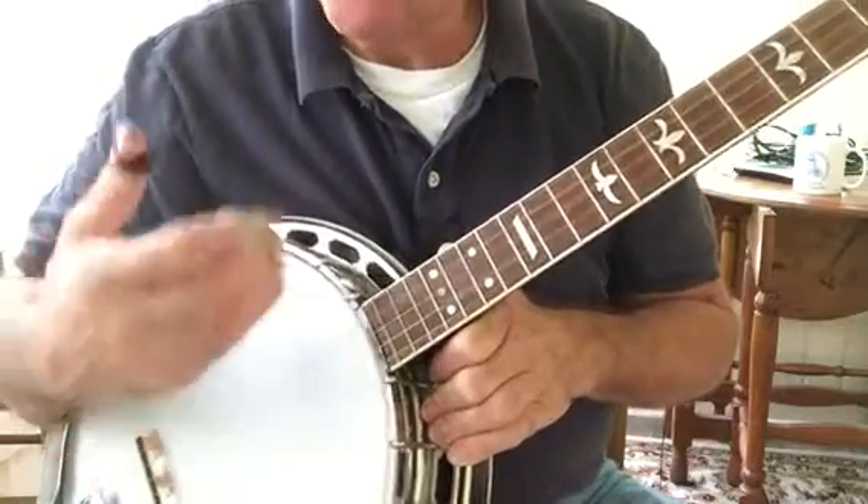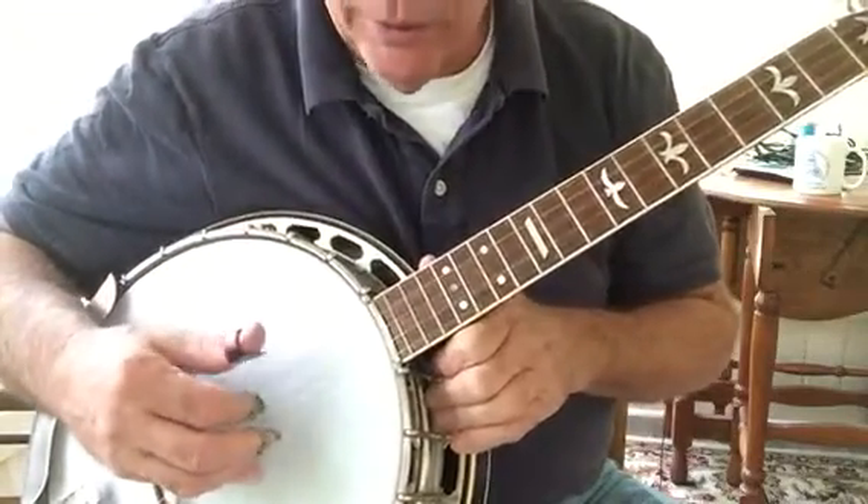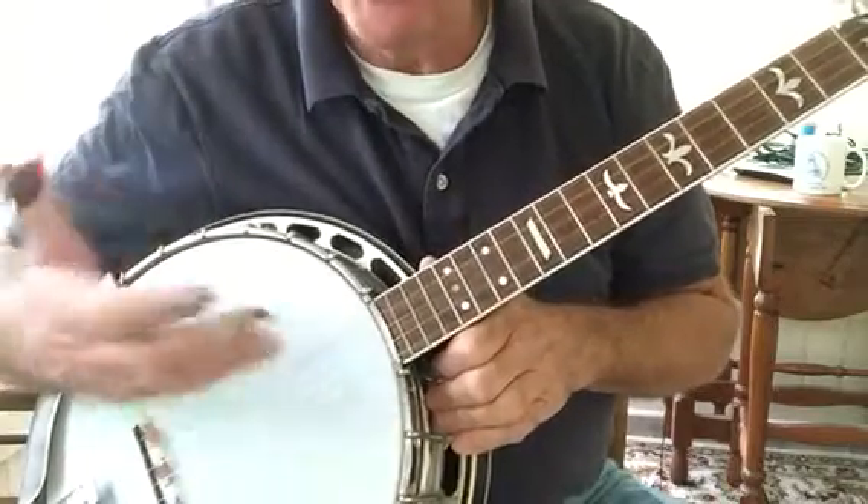We want it real smooth, and we don't want any of the notes accented. That would not work. So we want it smooth.